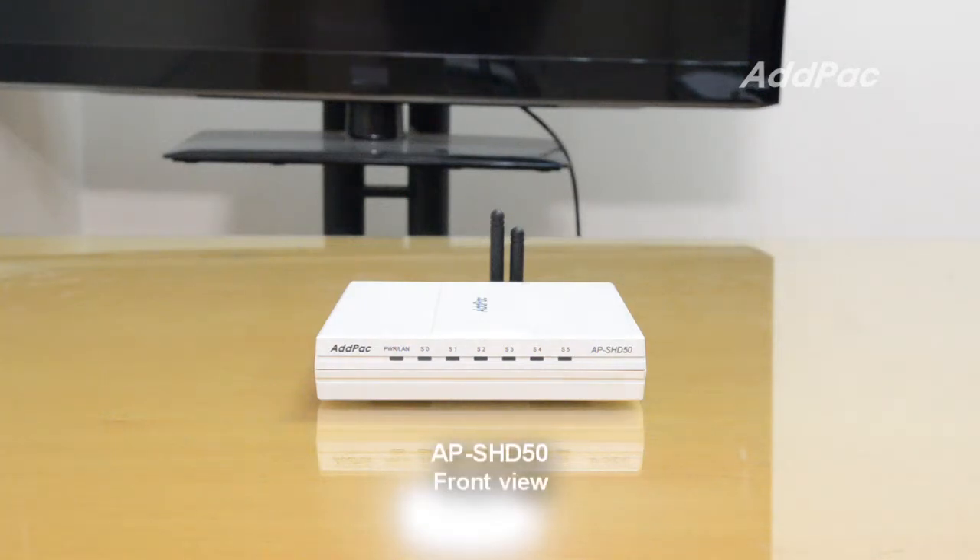The APSHD50 Smart Hub application software for smartphones helps to connect to various Zigbee/Z-Wave-based sensors like switches, thermostats, and wireless sensors.